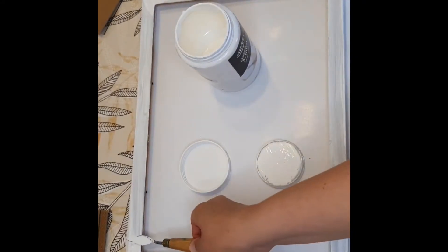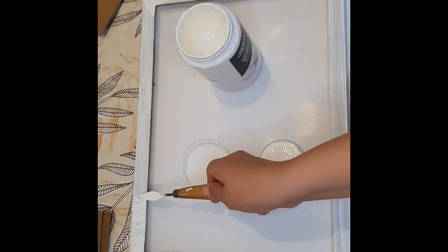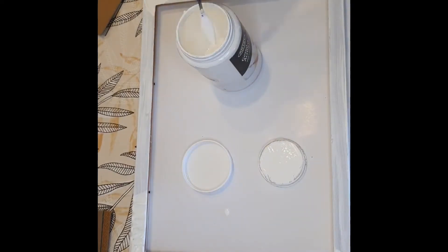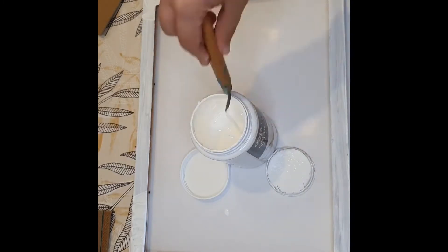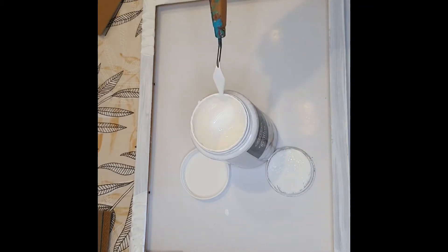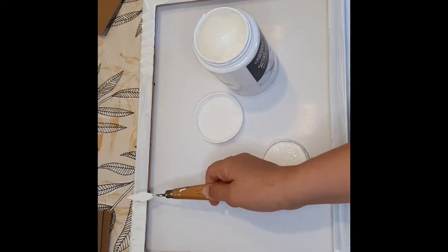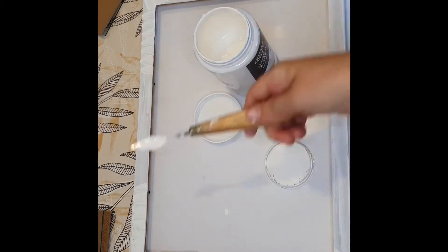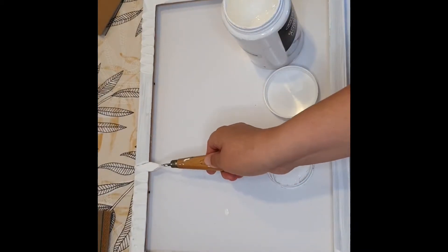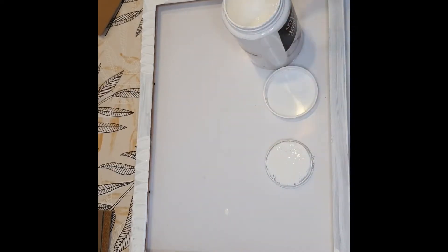I'm using a painting spatula and getting a thick amount of gesso on it, digging straight into the gesso jar, making these petal patterns. This was a complete experiment. You can use whatever you want to create patterns — if you have stamps, go ahead and use those. If you have a different shape spatula, use that. There are no rules here.